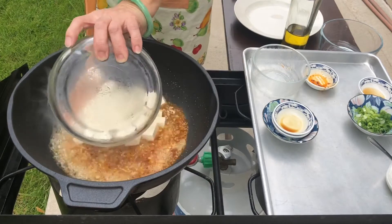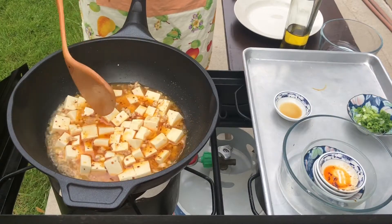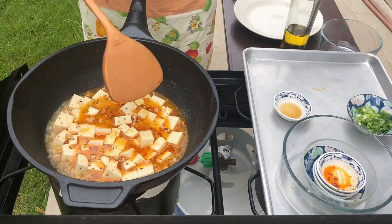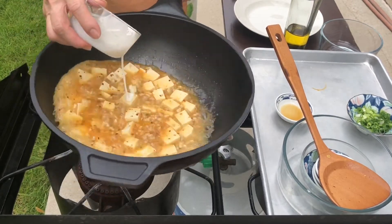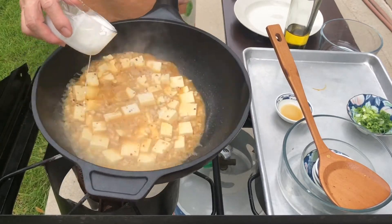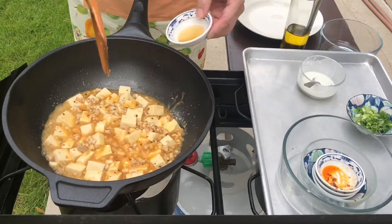Then we add the tofu. Make sure you stir gently. Let them cook 6 minutes. Add cornstarch to thicken up the sauce. When you add the cornstarch slowly, you need to stir the tofu. Finally, we add the sesame oil.